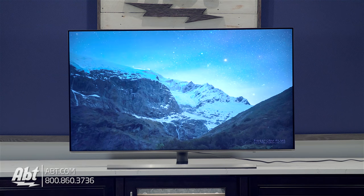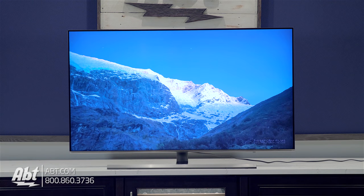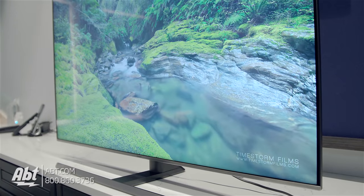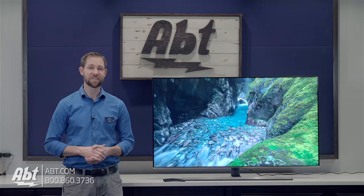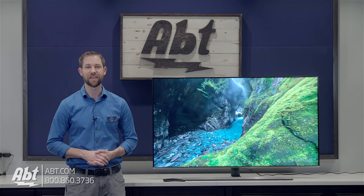Overall, this is a nice TV at the higher end of their UHD lineup, and we're really excited to see all the other new sets coming out as well. Make sure you stay tuned because we're going to be getting videos out on lots more of those as they arrive at our store. As always, we appreciate you watching and remember to subscribe so you get updates whenever we post new content.